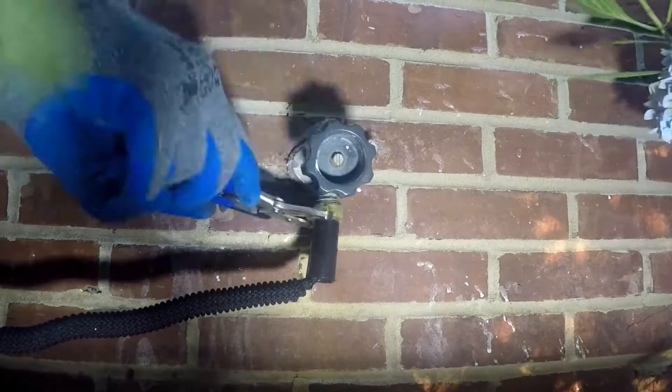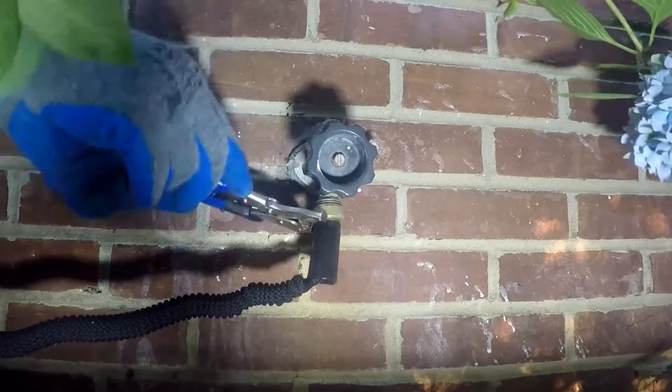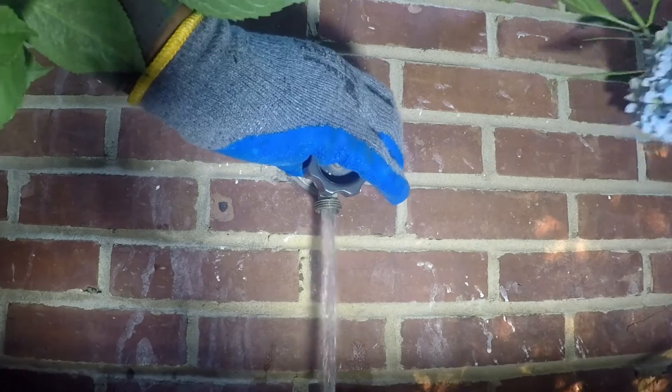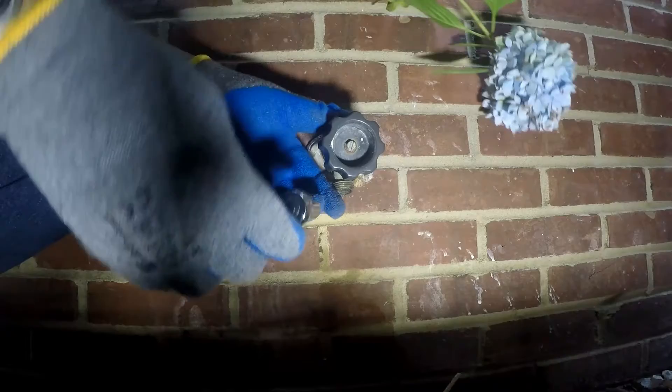This story is about plumbing, specifically the replacement of a house hydrant. The house hydrant has been leaking since Kofi and Adwoa bought the house. It was in bad shape, like American politics.